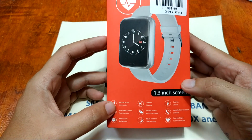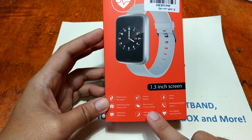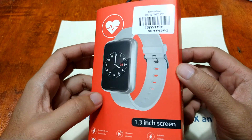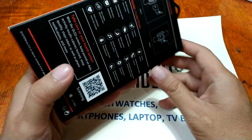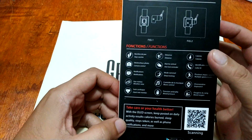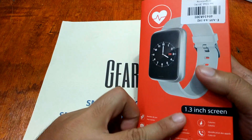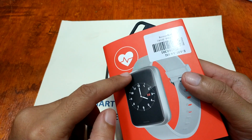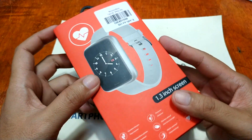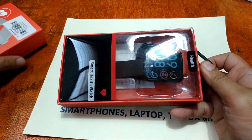This fashionable smartwatch from Alphawise includes a step counter, distance counter, calorie counter, camera control, anti-loss reminder, caller ID notifications, sleep tracking, and heart rate monitor. It looks like an Apple Watch with a stylish rectangular design and a silicone strap. At the back it features a heart rate monitor, and it has an OLED screen at 1.3 inches.